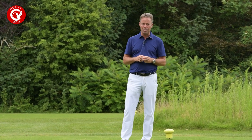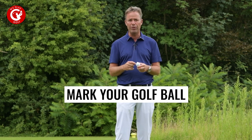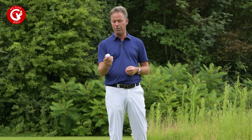When you get onto the tee box, what I always do is tell my playing companions which type of ball I'm playing and how it's marked — maybe with your initials. With me it's easy, we've got 'We Play Golf' on the ball. So I'll be playing a Callaway 2, a WePlayGolf Chrome Soft X.